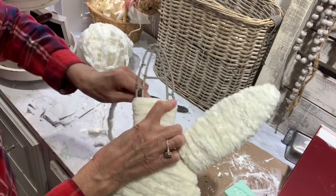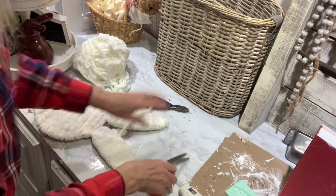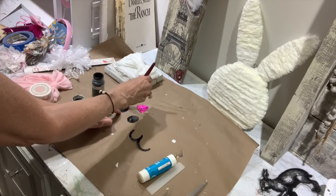When you're working on your form, if you have a spot that shows or if you can see the form, don't worry. Adjust your yarn the best you can, but if it still shows through, just apply some glue and some more yarn and wrap over those areas.